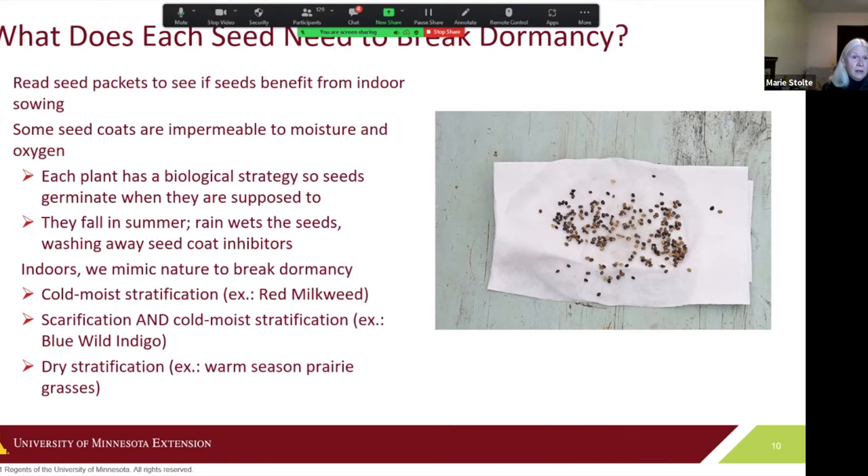For instance, red milkweed in our rain garden needs cold moist stratification: put sand in a baggie, moisten it, drop the seeds in, and refrigerate for a specific number of days — for red milkweed, it's 30 days. Then after that period, you plant. Another treatment is scarification, which means nicking the seed coat just enough to let water in. Blue wild indigo needs both scarification and cold moist treatment for 10 days before planting — research your seeds in advance.